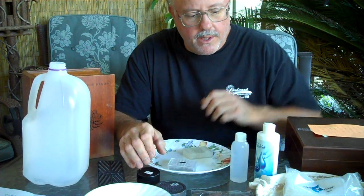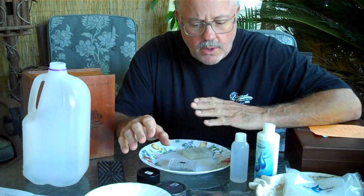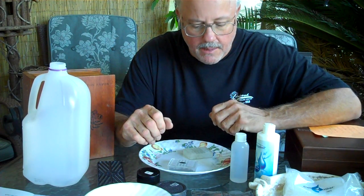Hi, I'm Mike, your tobacconist, and I've been a tobacconist for 31 years. I'm going to try to describe to you the function of the humidity devices that come with your humidor.